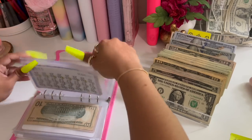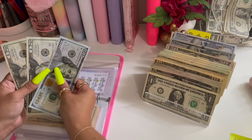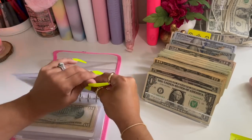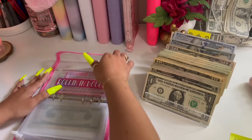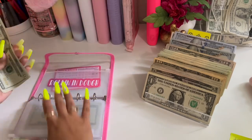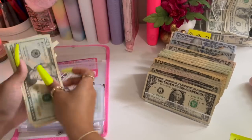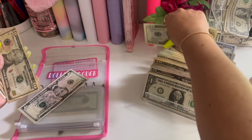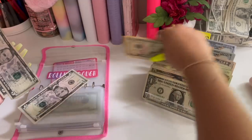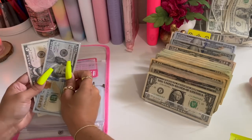For my PADs — we have one forty, so that is as condensed as it can be. And for my Rolling in Dough challenge we have twenty, forty, fifty, sixty, seventy, eighty, ninety, one hundred — so we have one oh five.